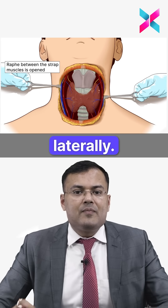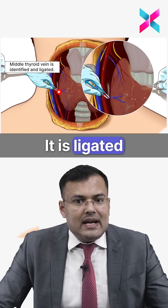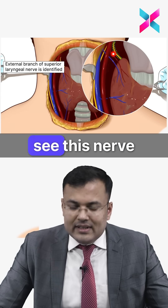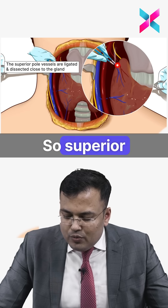The strap muscles are retracted laterally, exposing the thyroid gland. The middle thyroid vein, the shortest structure here, is ligated to prevent avulsion and air embolism. The external branch of the superior laryngeal nerve is then identified.